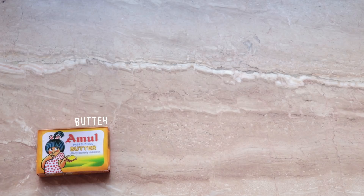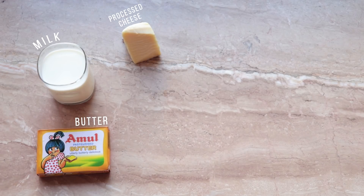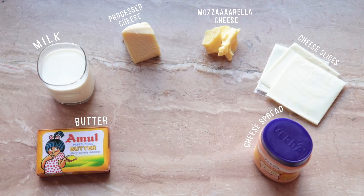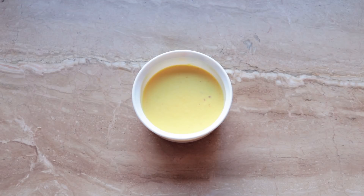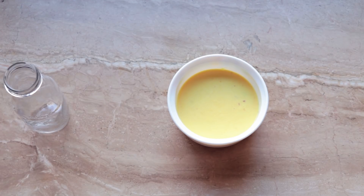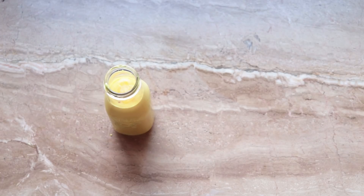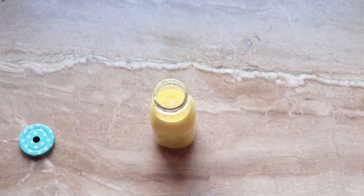For making the cheese sauce I needed some utterly butterly delicious butter, some milk, processed cheese, mozzarella cheese, some cheese slices, and cheese spread as well. So I took the milk, heated it up, added the cheeses and melted everything to get the cheese sauce. I filled up the jar with the cheese sauce and I was pretty much done.